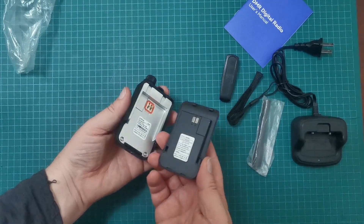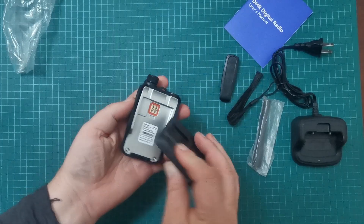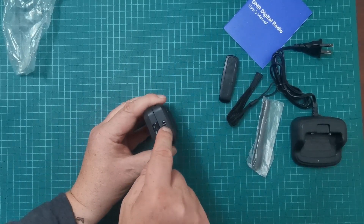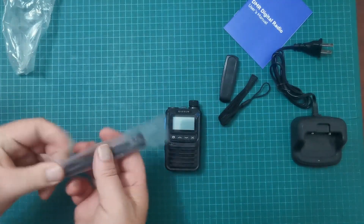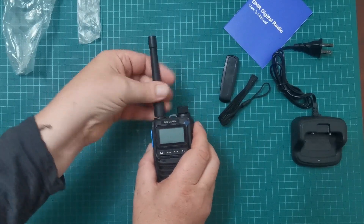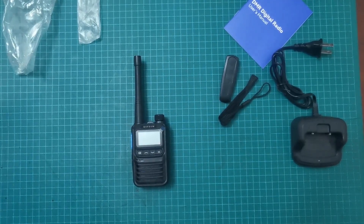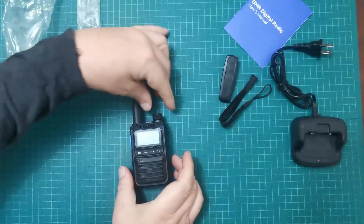So for the battery, it's a clip-in — it goes in like that. There we go, clipped in. USB-C charging, and I'm guessing that indicator light shows what's happening with charging. Let's get the antenna on. I'm just going to grab my seat and sit down here and keep the camera at the same level so I don't keep having to adjust the focus. Let's turn this on.